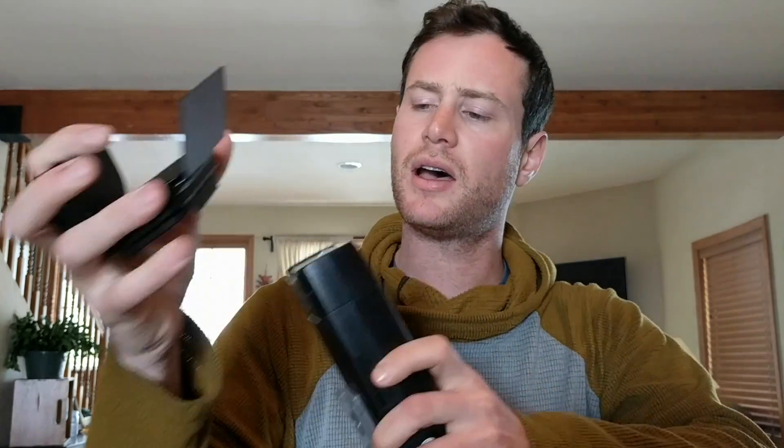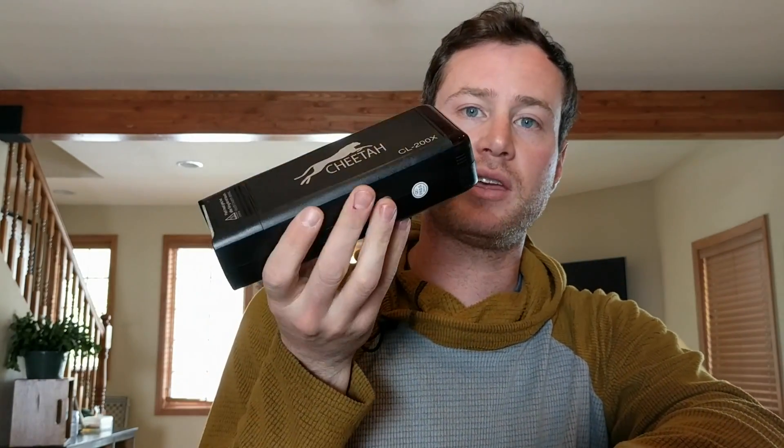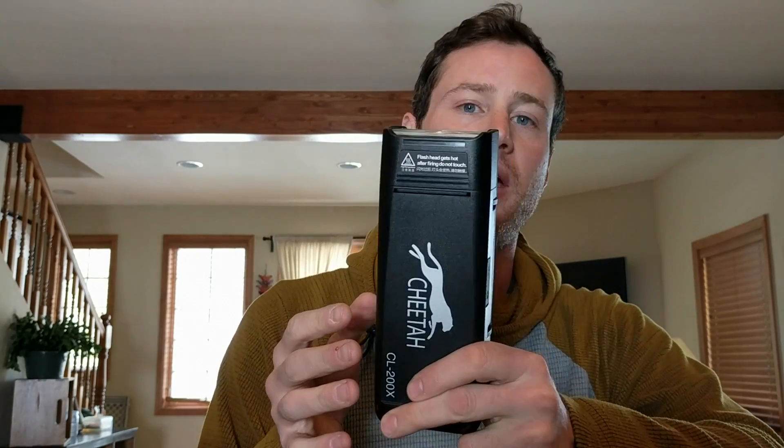What I love is that I can take this — it's not much bigger than a speed light — and fit three of these in the space where I'd put my one B2 with its battery when I travel. I do a lot of weddings and destination work, so having a kit where I can have three of these in my bag with all that power and battery life is really awesome.